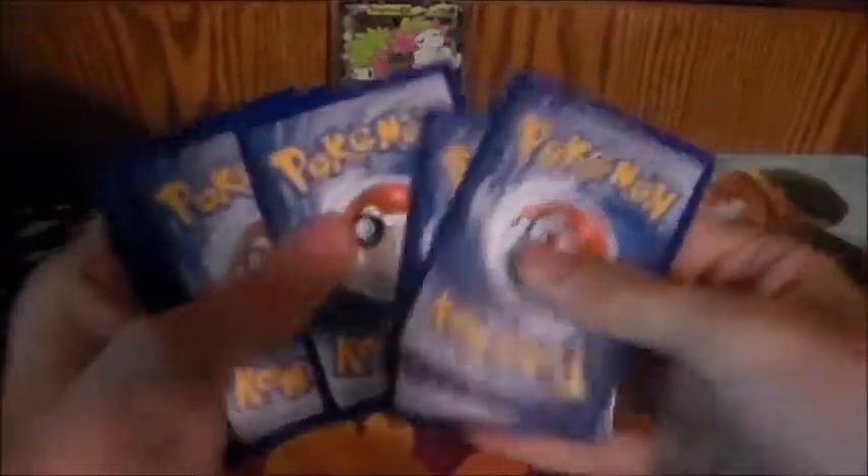It comes with the code card, which I'm going to be using, and it comes with four packs: two Burning Shadows, Guardians Rising, and Evolutions. Sorry about that — the camera setup. Let's save Burning Shadows for last. Or maybe Guardians Rising for last. Code card, keep that to the side.